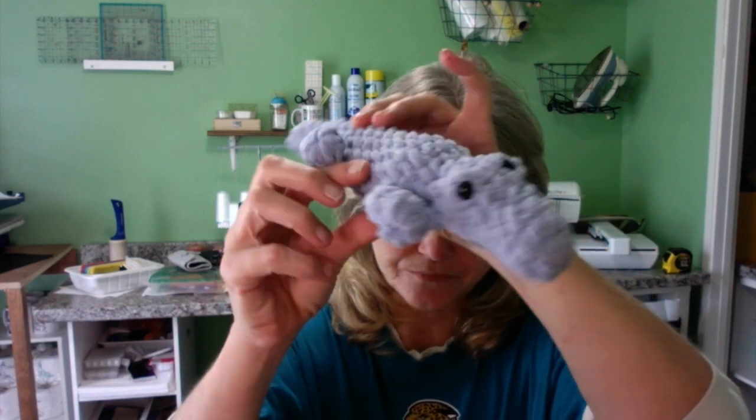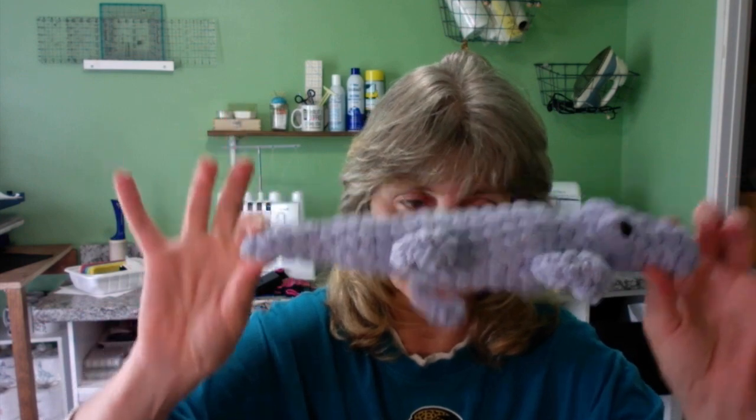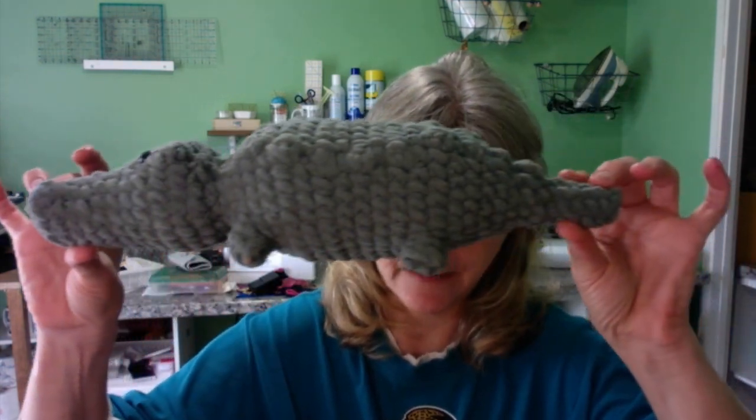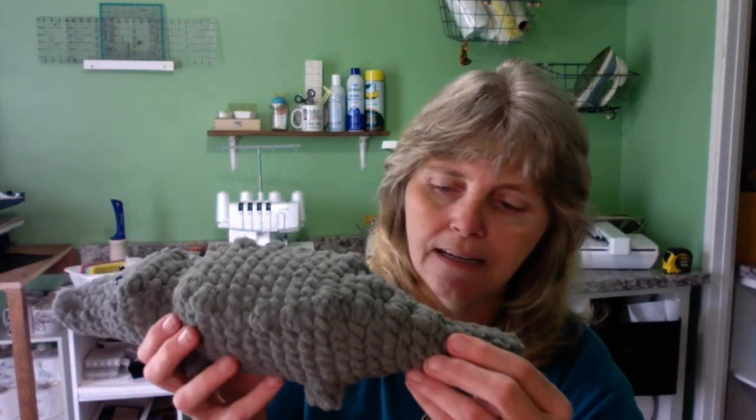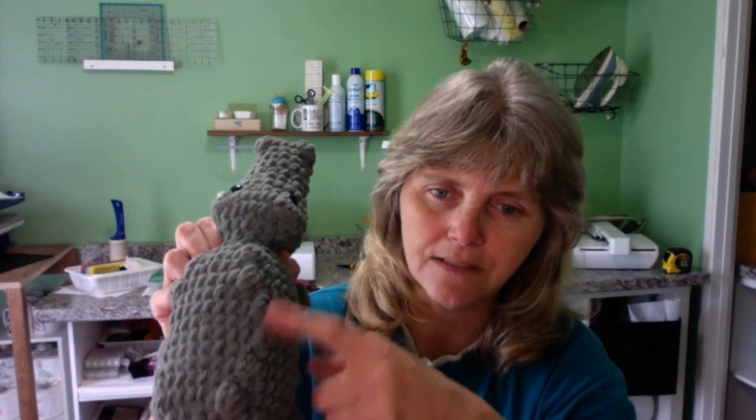Then we have an alligator — kind of cute, but I think his tail needs to be longer. This was a free pattern off Instagram. Then I have a second alligator — free pattern off YouTube. I like this one better; I like the face detail, you can see his nostrils and head clearly, and he has little nubby things on the back. Both need longer tails, so I'm going to make them again. I'm not sure which version to go with, but I'll definitely remake them.